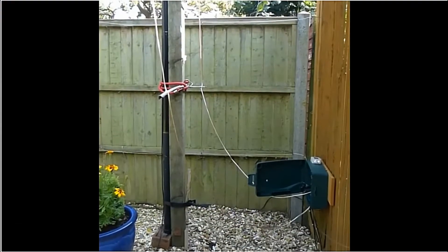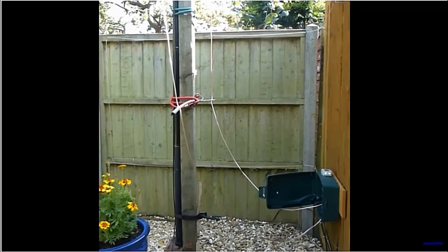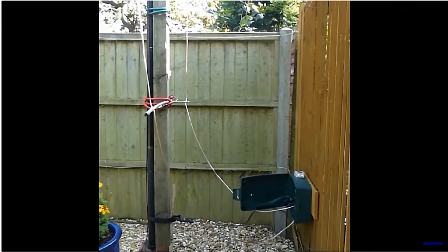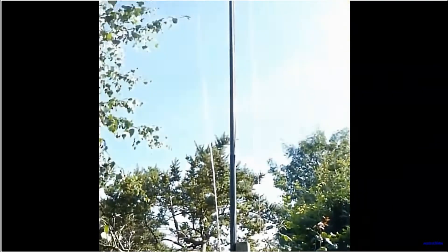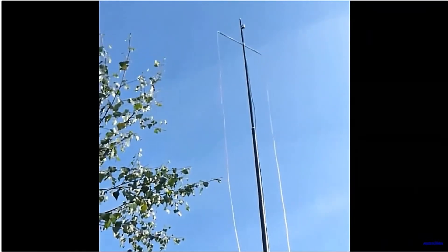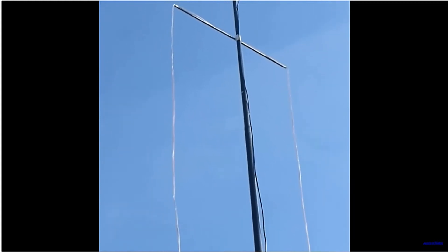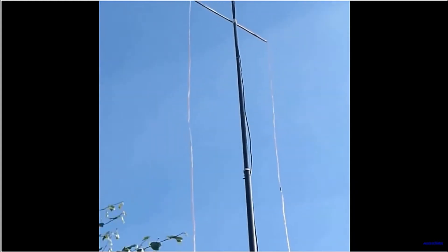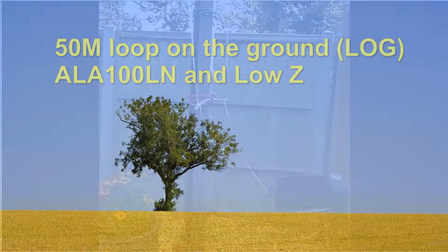The experimental loop is about 14 meters of wire, just experimentally rigged into the ALA100LN. It goes up the mast and rests on a wooden cane, so it's about 600 centimeters up. Let's go and see what it does.